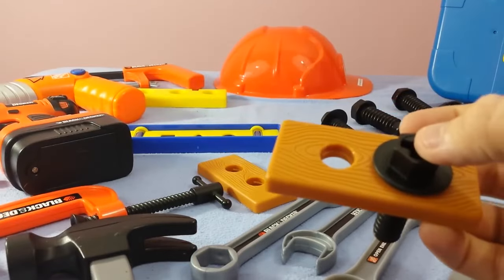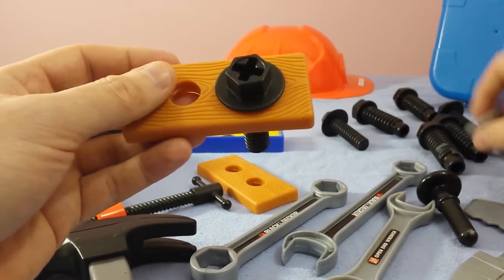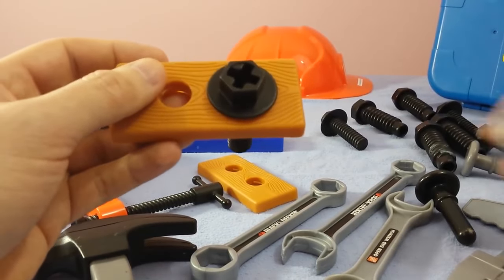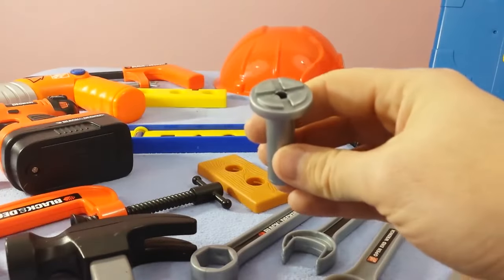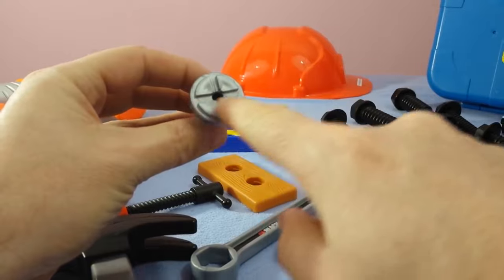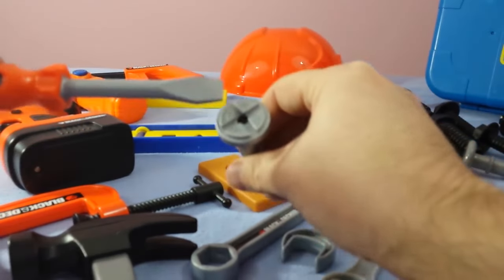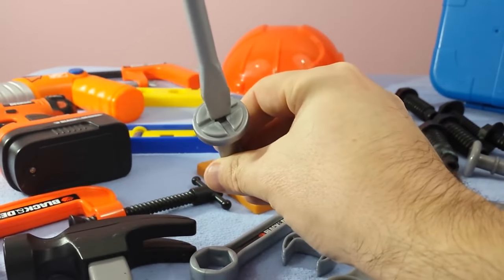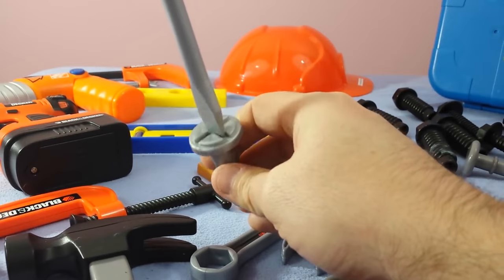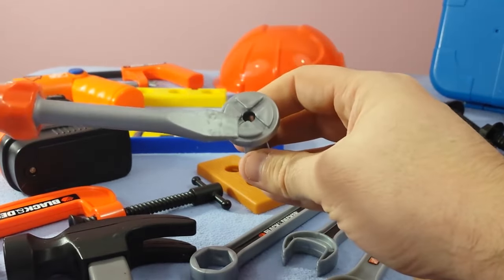Sometimes certain screws will have a flat head. This one has kind of a flat head on the top — straight across. So we take our flat head screwdriver and that goes right on top of that, and then you can screw that into the wood because it has that flat line straight across. And we use a flat head.